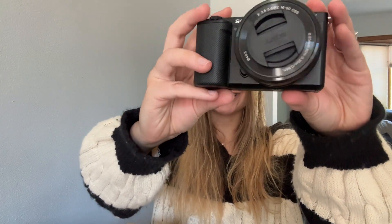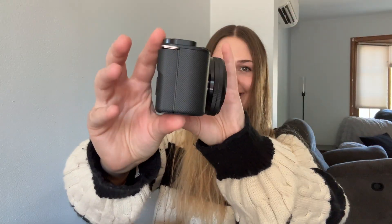If I love the camera and I keep it — because if I don't, I'm going to return it — I would probably buy more batteries, accessories, case, and all that. Here is the camera. She is stunning.